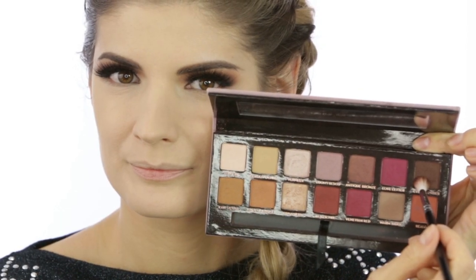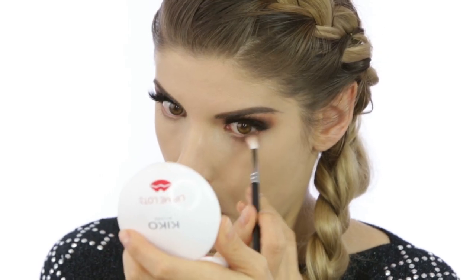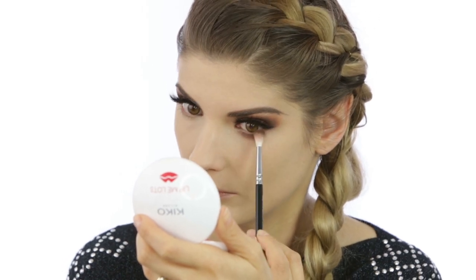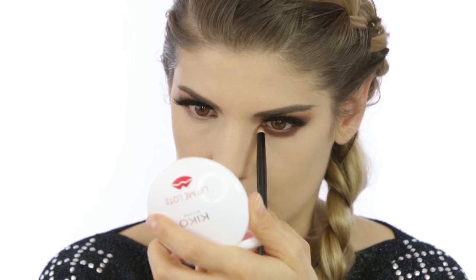For underneath the eyes I used the same Anastasia Beverly Hills palette — first the matte brown running it underneath, and on top of that I went with the Red Ochre. The second shade smokes out the first one and is going to give that 3D illusion. The brush I'm using is a Zoeva pencil brush, and with the second shade I'm going quite low. I love it when I wear really long and fluffy lashes.